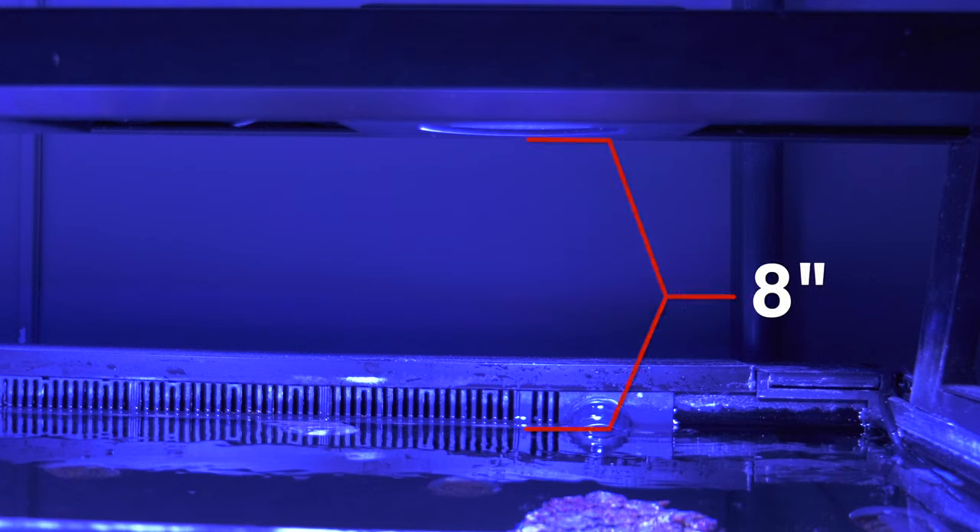This makes for a neat look that matches the modern look of the rimless Red Sea lines. Using the Red Sea light bar, the Reef LED fixtures sit 8 inches off the waterline. We'll get to PAR readings in just a minute.